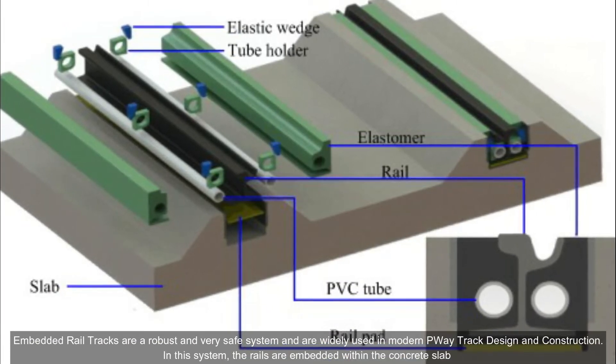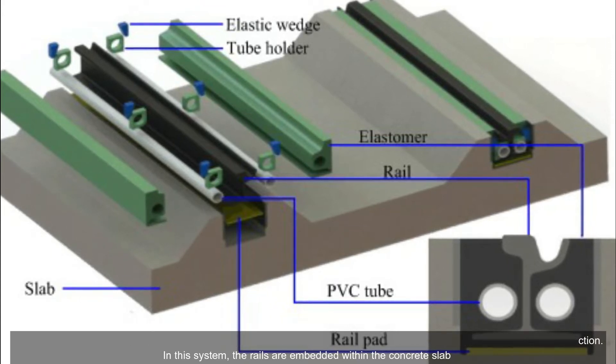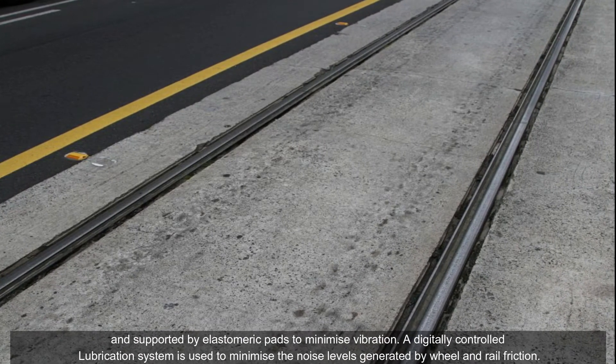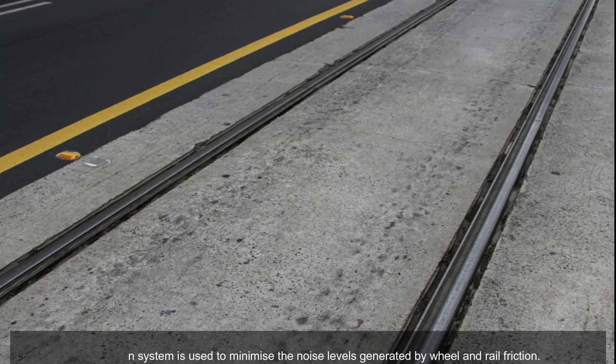Embedded rail tracks are a robust and very safe system widely used in modern trackway design and construction. In this system, the rails are embedded within the concrete slab and supported by elastomeric pads to minimize vibration. A digitally controlled lubrication system is used to minimize the noise levels generated by wheel and rail friction.